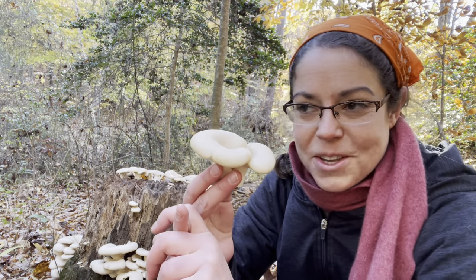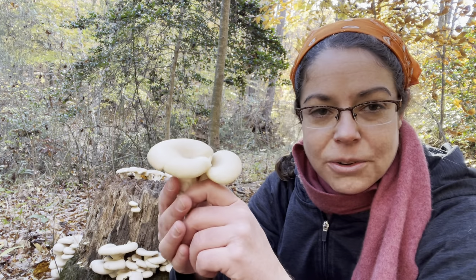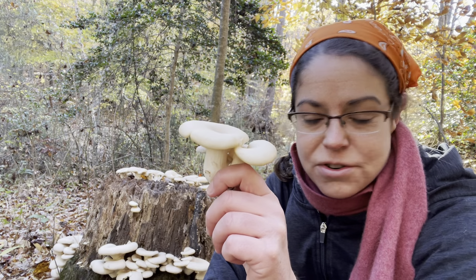Sometimes you'll see them sprouting out of people's decks, out of lumber. They're a really voracious species of mushroom.